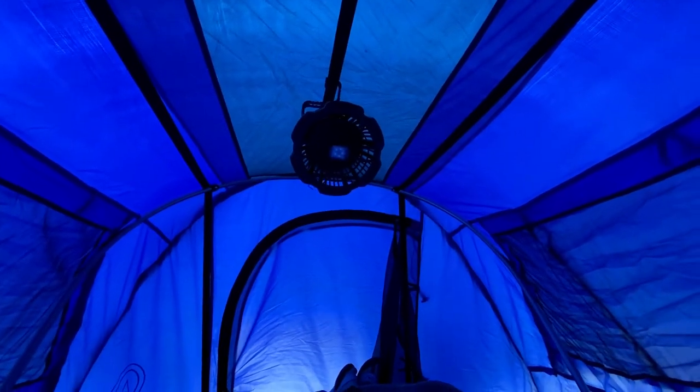So that takes care of my tent light and tent fan all in one. It's rechargeable but I can also charge my phone and run any other accessories off of it. Just wanted to share what I was doing getting ready for some summer camping — got a trip coming up soon.